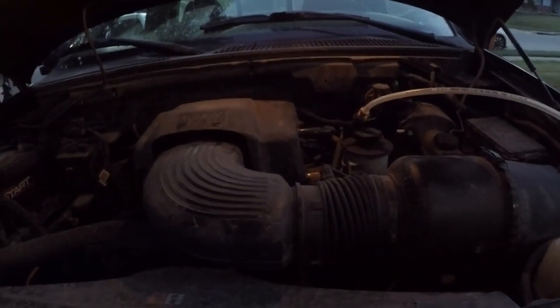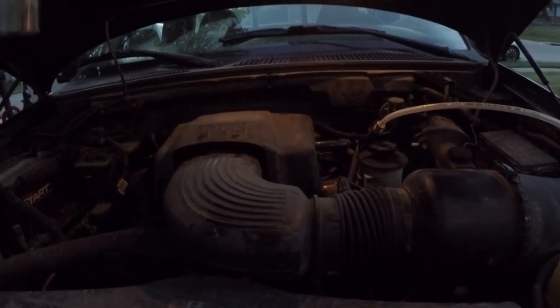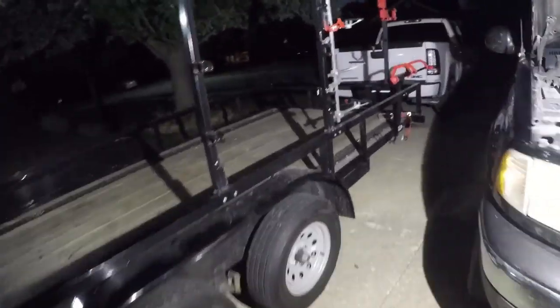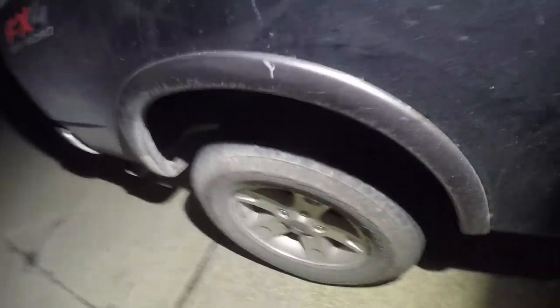So we're going to start the vehicle, start the drip, and show you what happens if you've never done this to your gas engine. We've already unhooked the bottle, so we're going to start it up, let it idle for a second, then give it some gas and see if any smoke comes out. Go ahead, Jared.